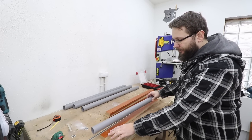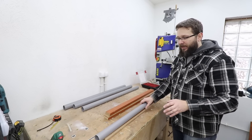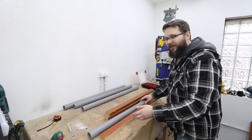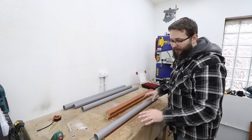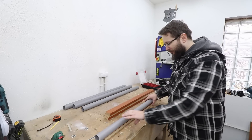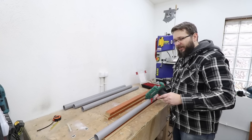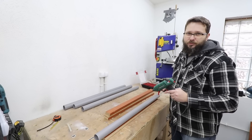It doesn't really matter if the base is shorter or longer than the pipe itself — as long as you've got one stable piece, that will be just fine. I'm going to attach the PVC pipe to the base with screws, but since the pipe rolls around, I'll first use some hot glue to stabilize it on the base, and after that pre-drill, countersink, and drive in a few screws.